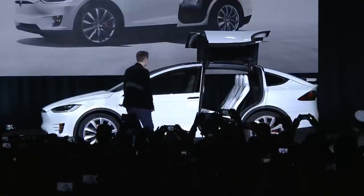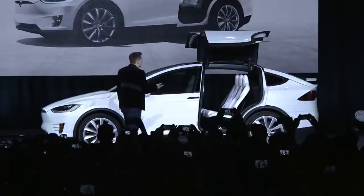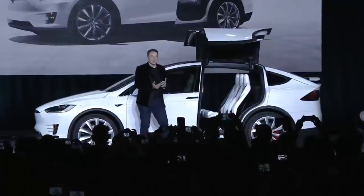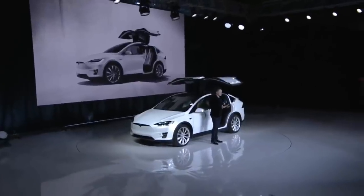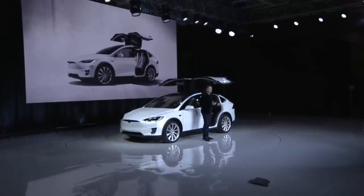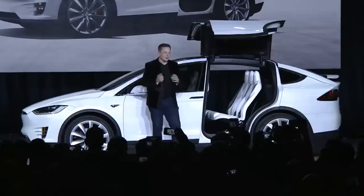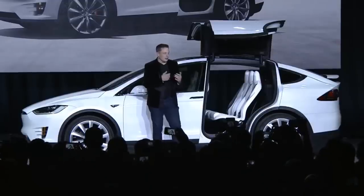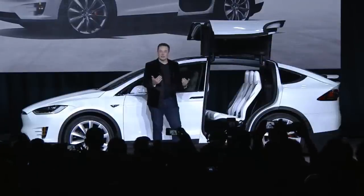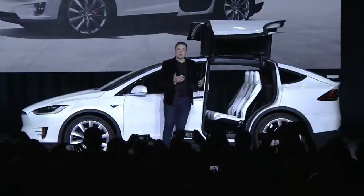I think the mistake we made with the Model X, which I really think we've taken to heart at Tesla, is that we put too many new features and technologies — too many great things all at once into a product. In retrospect, it would have been a better decision to do fewer things with the first version of the Model X, and then roll in the capabilities and features on new technologies over time in subsequent years. So I do think that there was some hubris there with the X.